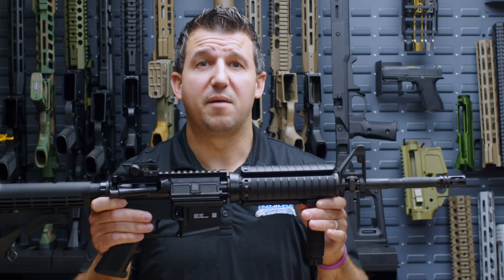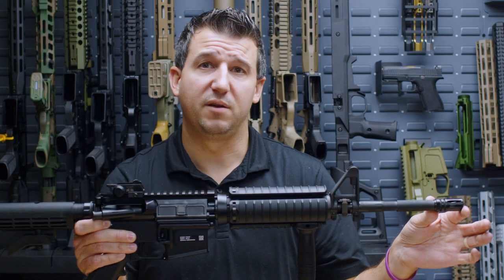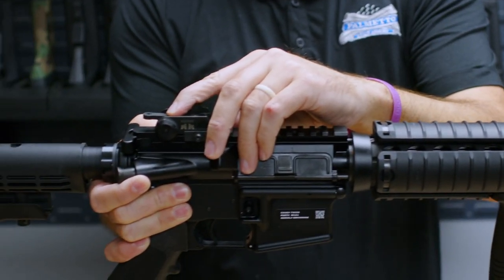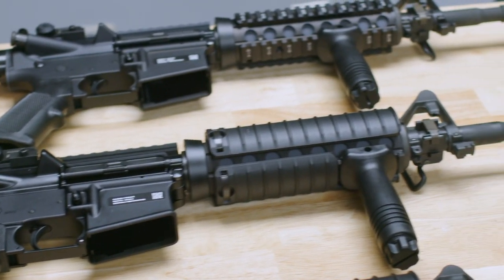The next firearm is our M4A1 that is going to have a 14.7-inch cold hammer forged FN barrel on it, pin and welded A2 flash hider, quad rail with rail covers, vertical pistol grip, Magtek rear emboss, Rock River Arms side sling swivel, and a Microbest Fathers of Freedom BCG.